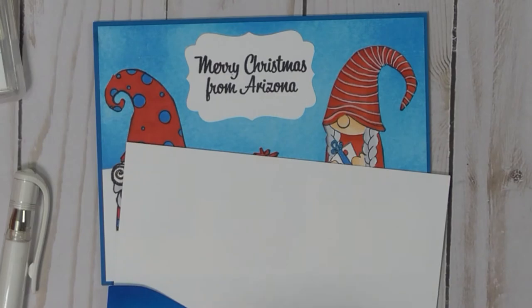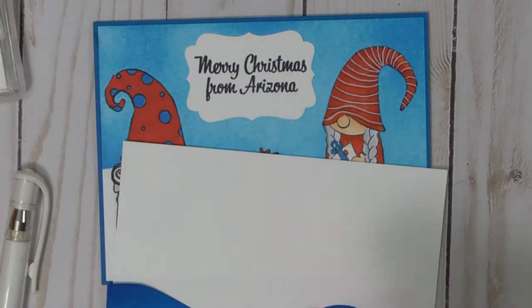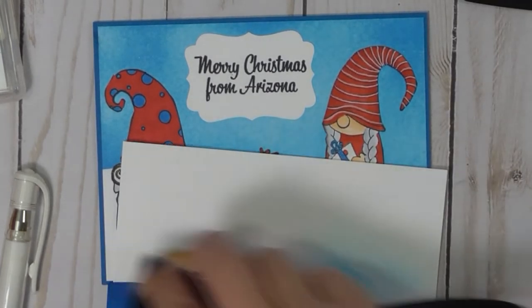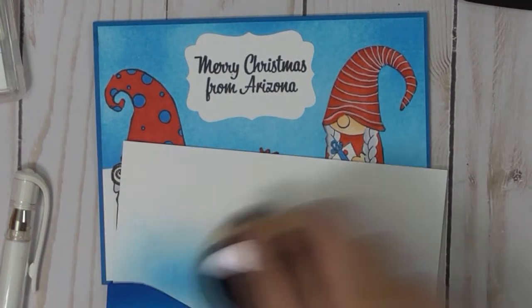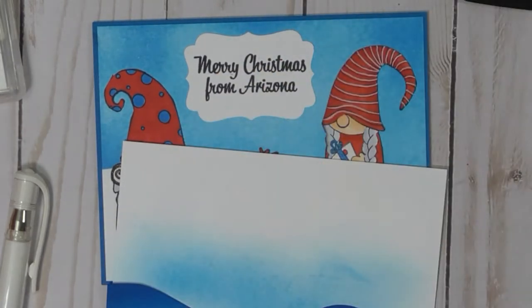I'll do my best to show you how I did that without getting it on my background. You start off the page, and then you work your way over, because if you start on it, it leaves a big, huge mark that you don't want. But you do that until you get all the color that you want there.